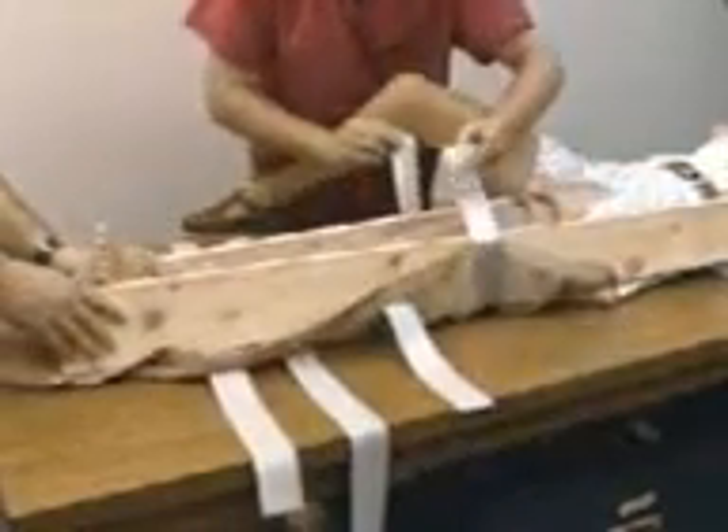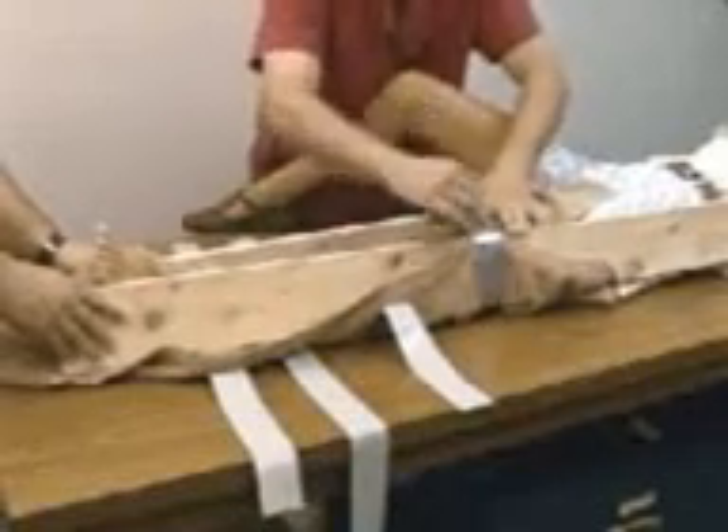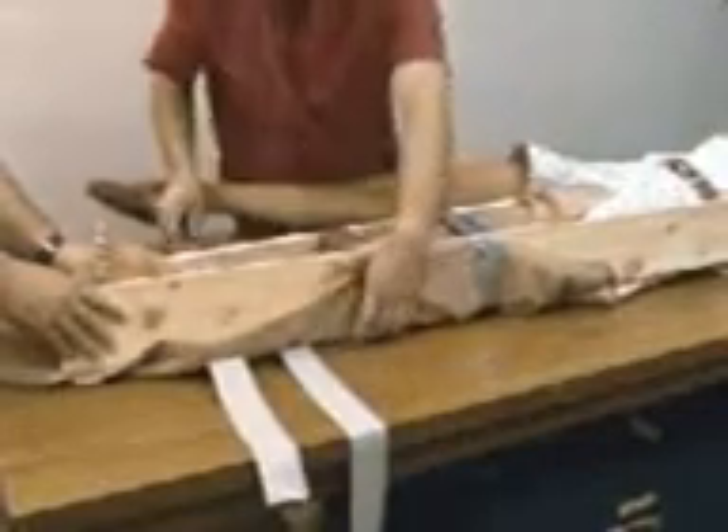The outer splint should extend from below the heel to the victim's armpit. The inner splint should extend from below the heel to the crotch. Secure the splint in place using cloth ties or tape.